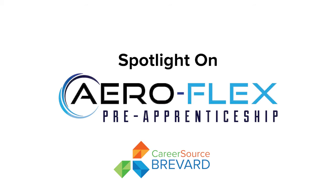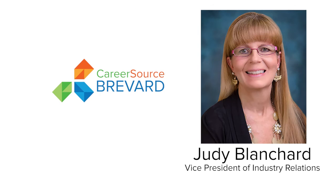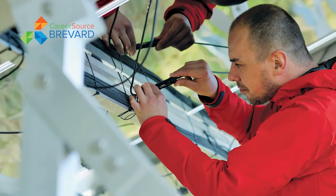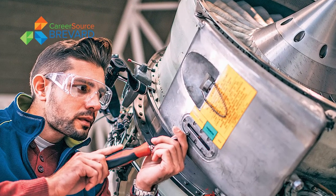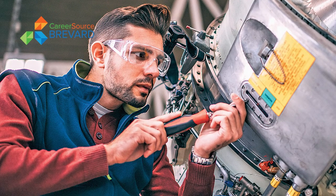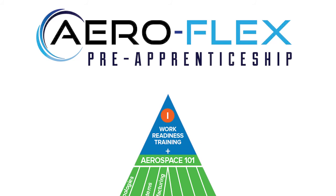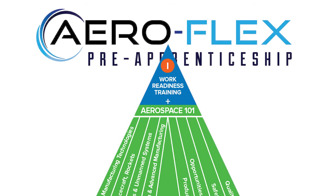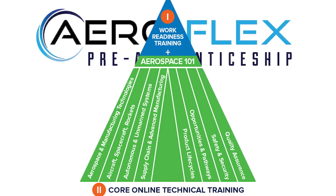The Aeroflex training program is the one you've heard us talk about, but we are using the Manufacturing Associate credentialed training as the core training that we're putting job seekers through right now. We're helping to identify, pre-assess, and vet job seekers, spending a week with them before the technical training doing work readiness and soft skills training before we put them through that core technical training.